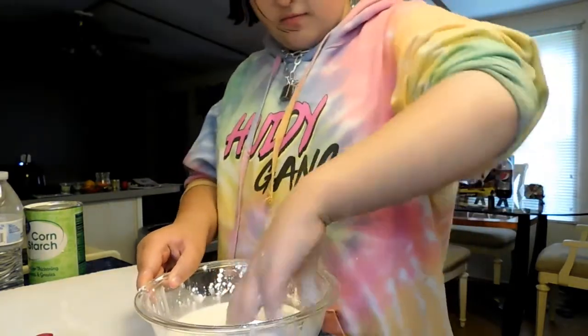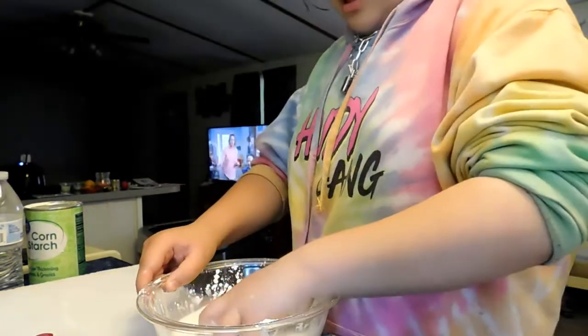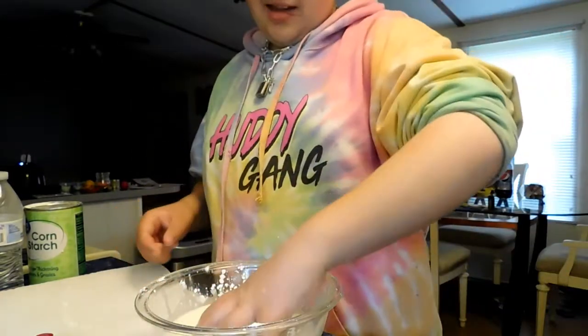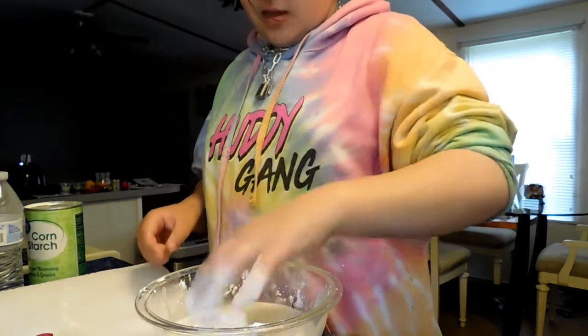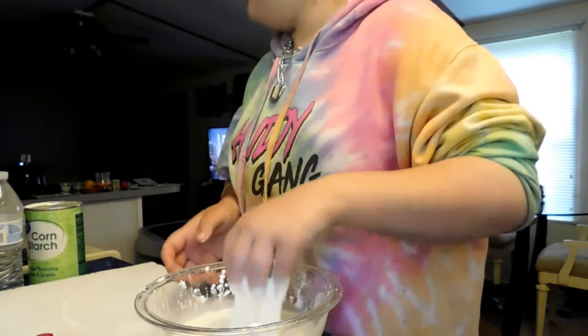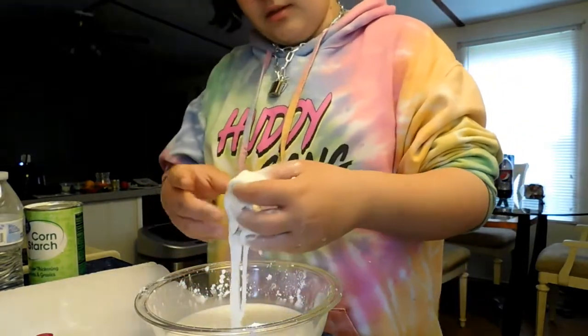All you do is mix it now to make sure. It's ready. That's weird — it's insane!